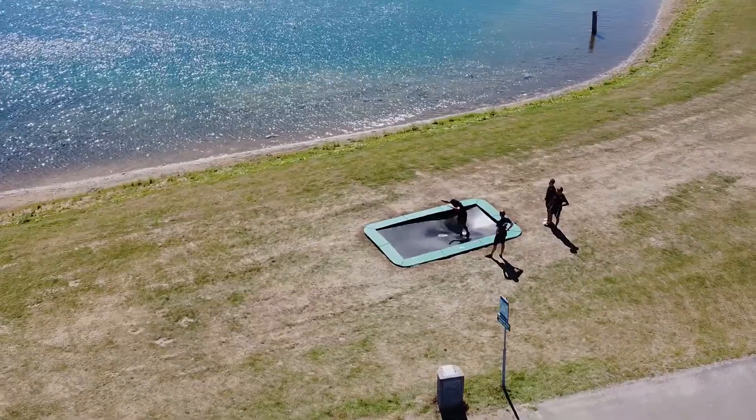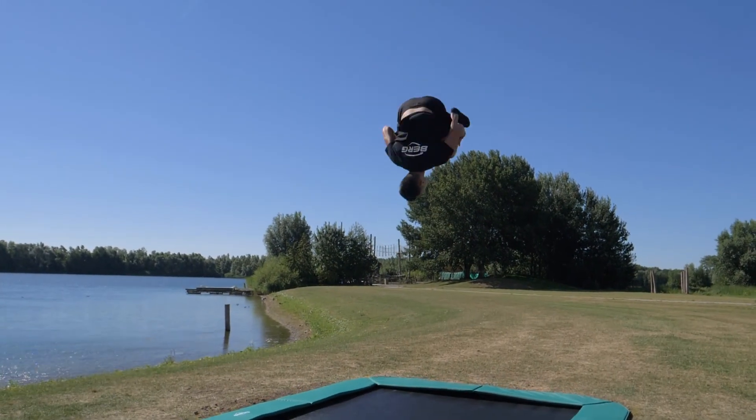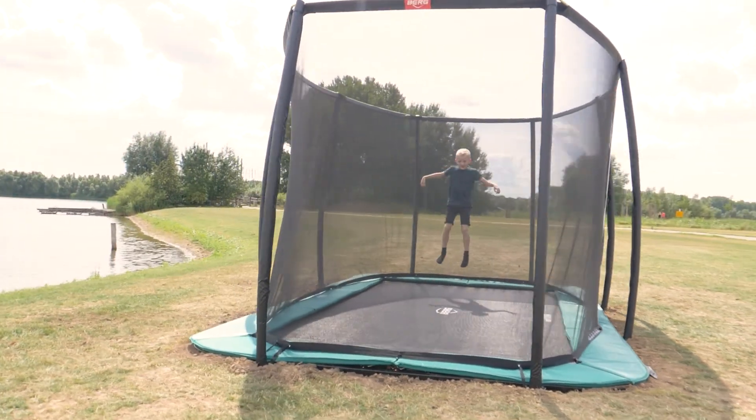Your trampolining skills reach great heights with the Altem Champion 410. We raised the safety net from 1.80m to 2.20m for good reason.